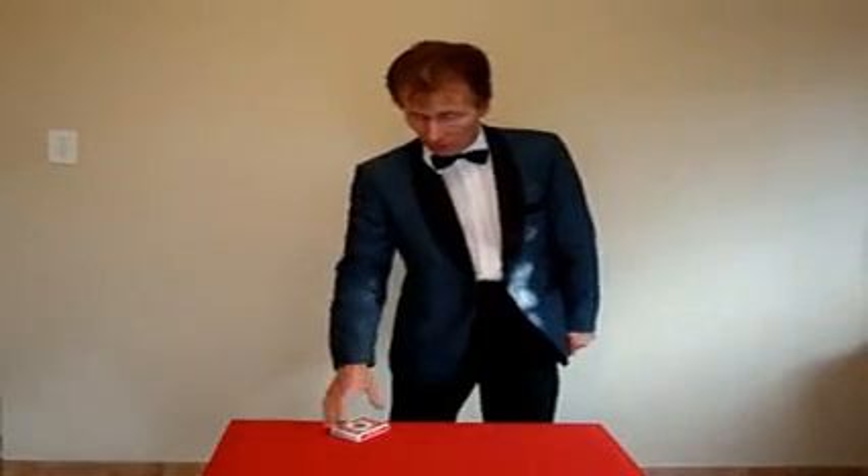During my performance, when I'm ready to do the switch, I make a gesture with my arms while talking to the audience and release the switch on the deck dropper. When I drop my arm down, the cards fall into the waiting left hand. I then reach for the cards which have been shuffled by the audience, and as I bring them up, I switch the cards with the deck that's been in the deck dropper — and there I have my new prepared cards.